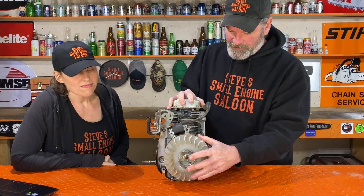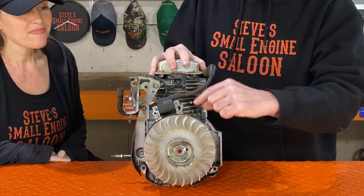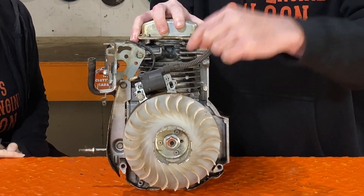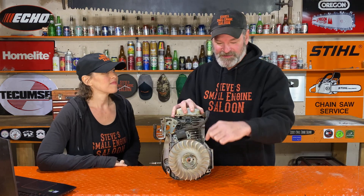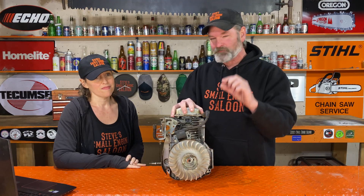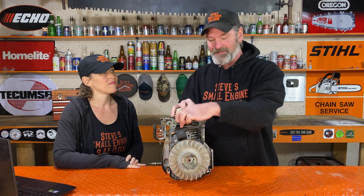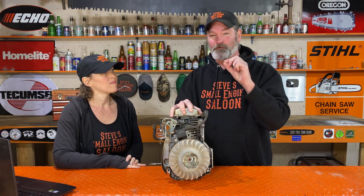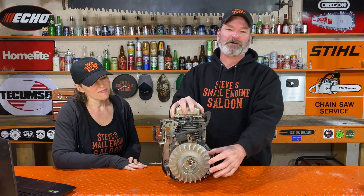In between the flywheel and your ignition module, there's only a ten thousandths of an inch gap between those two — the thickness of a business card. It is so minor. So this flywheel can't possibly have any more than ten thousandths of an inch of rust on there, in between the flywheel magnet and that ignition module. You don't think a magnet can go through ten thousandths of an inch of rust? You're mistaken. If you have a no spark issue on your engine, your problem is something else — it's not rust on the flywheel magnet.